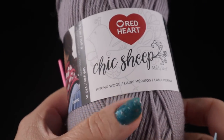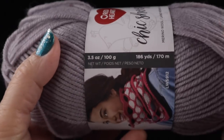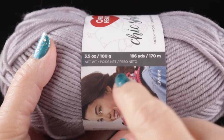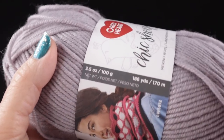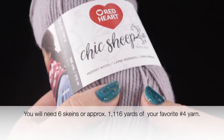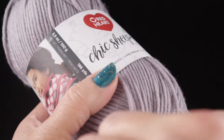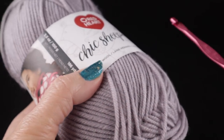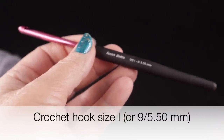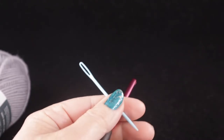For this project, I'm going to be using Red Heart Shik Sheep yarn. This is 100% wool — 186 yards per skein or 170 meters, 3.5 ounces or 100 grams. I'm going to be using approximately six of these, but if you wanted to use another yarn, feel free. You'll need about 1100 yards of your favorite worsted to light worsted weight yarn. I'm also going to be using a size I or 9, or 5.50 millimeter crochet hook, and as always I recommend a yarn needle and a pair of scissors.